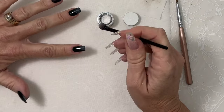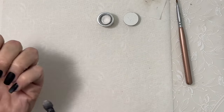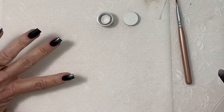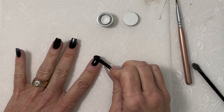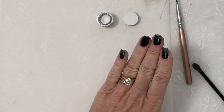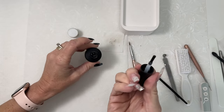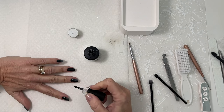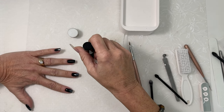I am applying a little bit more of the powder at the free edge just to give a slight ombre effect. Once you are happy with your application, seal your design in with Accent Shine On Top Coat. This is a tack-free top coat. Cure 30 seconds in your LED lamp.